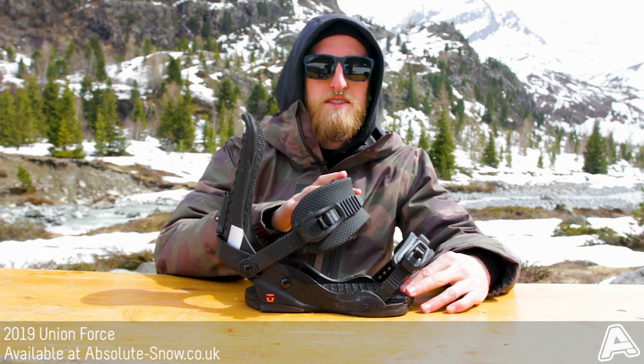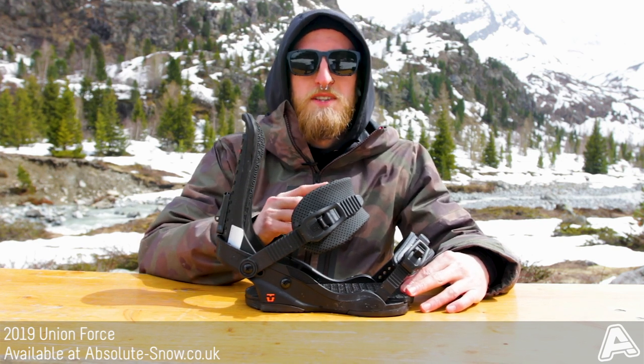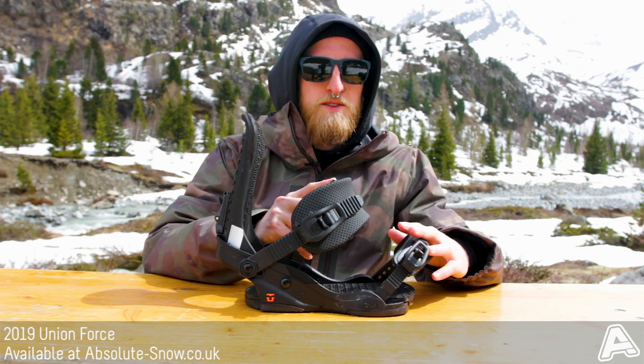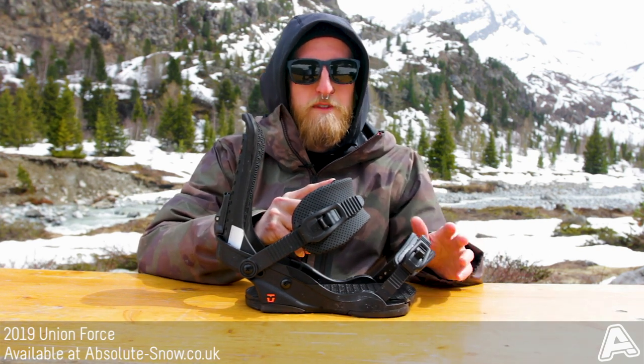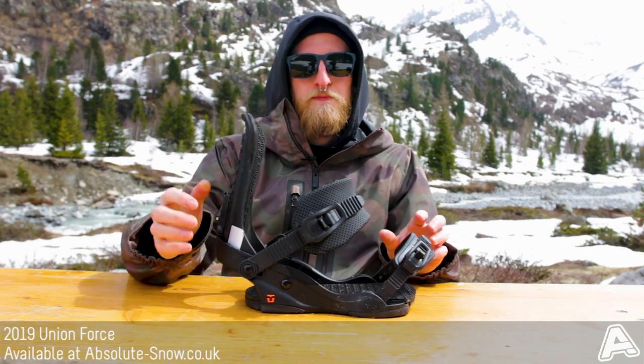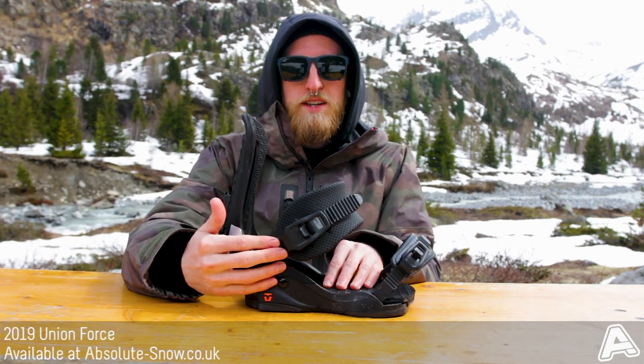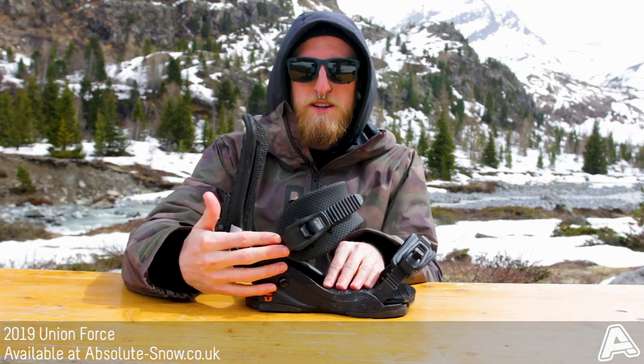The ankle strap is a systematic sonic fuse strap. It's 3D printed, involves minimal stitching, so it's a really comfortable strap. The toe strap is an anti-slip foam plastic, so it gives you a lot of response in your toe edge as well. The buckles are magnesium buckles, so they're really light, really strong and you don't need to do them up as much.